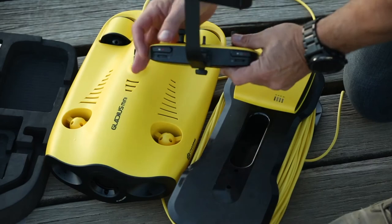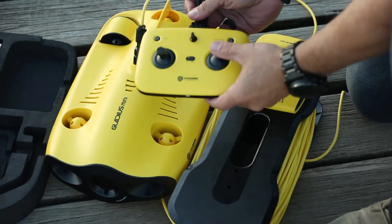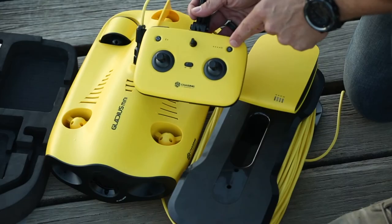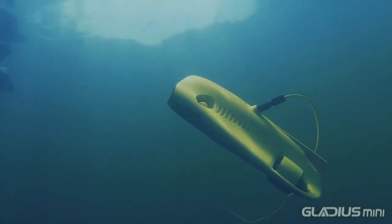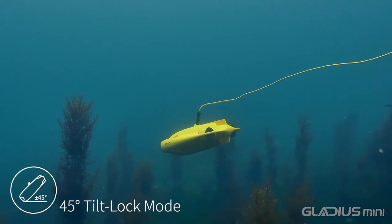Through the remote, users can adjust and control the drone's pitching angle up to plus or minus 45 degrees. You can also control the forwards and backwards movement in addition to diving and surfacing the drone. There is a great tilt-lock feature which enables users to either dive or surface the drone with it locked into a 45-degree incline or decline angle, which is a really handy feature for both photography, video production, and inspection needs.